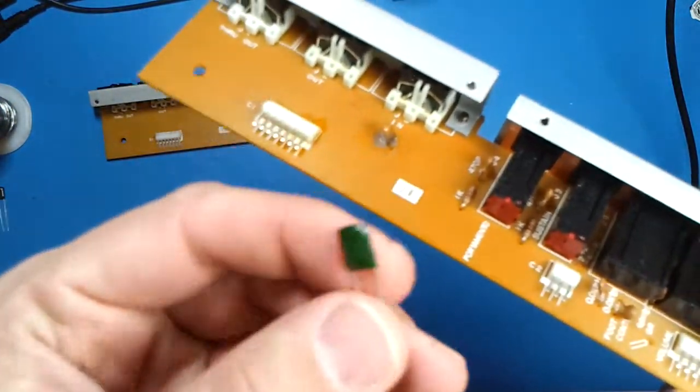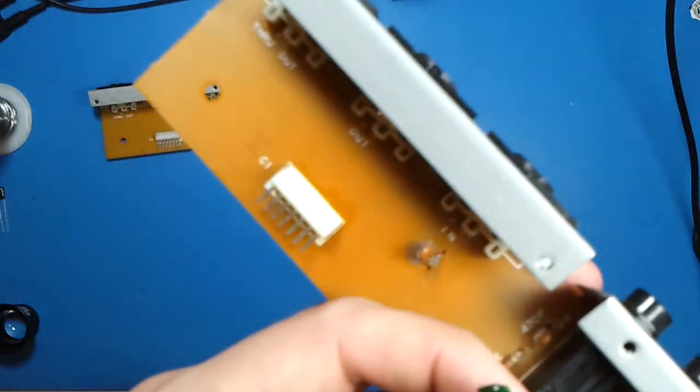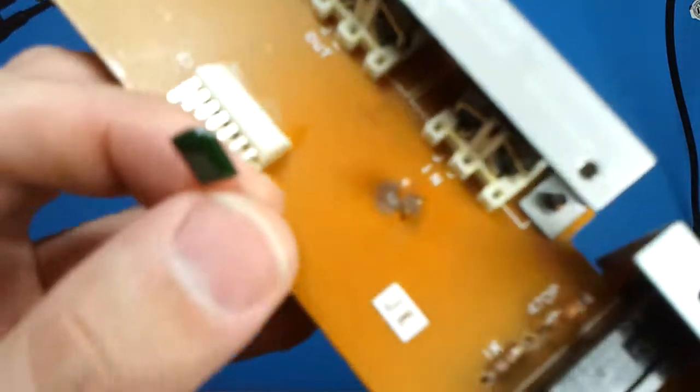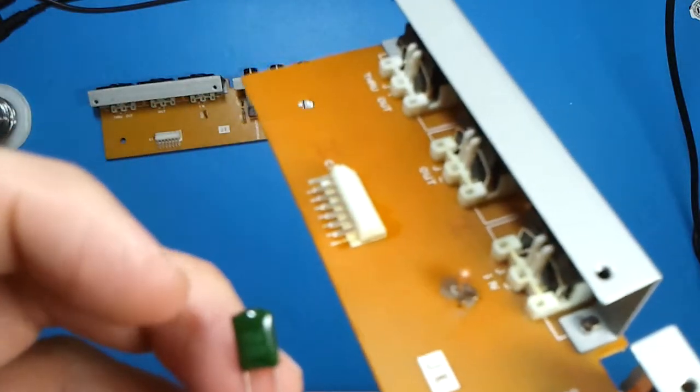I'm just going to use a different type — it's not going to be a ceramic version, but it will work just fine. This is a polyester film capacitor and that one is a ceramic. I'll just swap that out and that'll go into that.